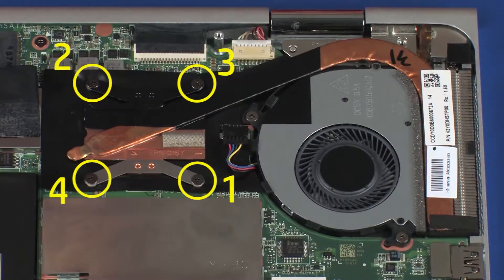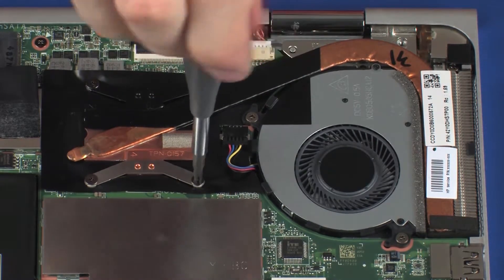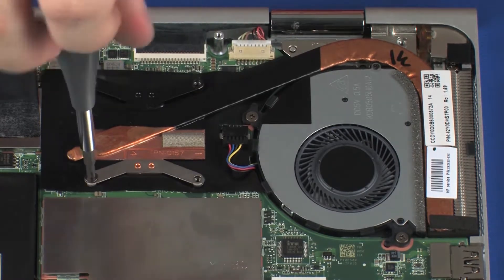The heat sink has numbers adjacent to the following four screws. Loosen the four 2.5 mm P1 Phillips-head screws that secure the heat sink over the processor in numerical order.